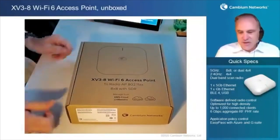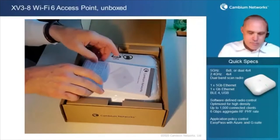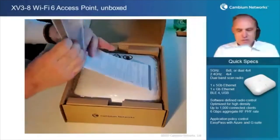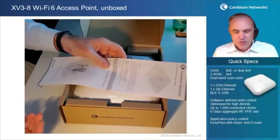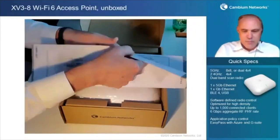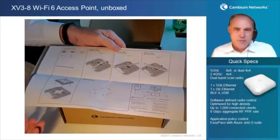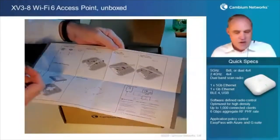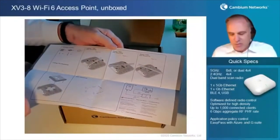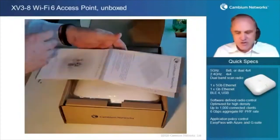Let's open it up and see what's inside. First of all, there's a standard product leaflet printed in nine languages — so hopefully you plan to read all of them. Opening it up, there are nice diagrams showing five different ways to mount this access point: three different T-bar mounting systems at 24, 14, and 38 millimeter, wall mount, or ceiling tile mount. I'll show you all those accessories in just a minute.